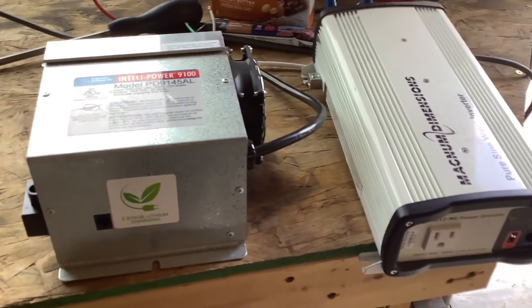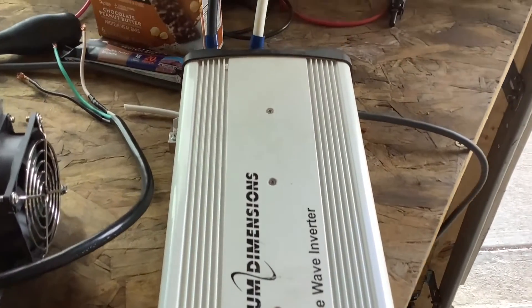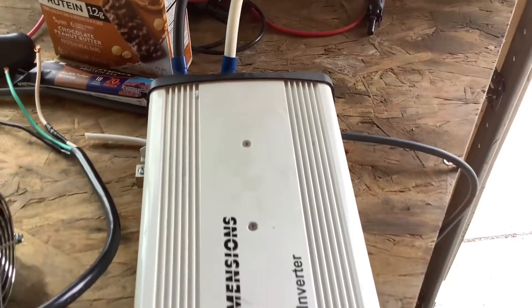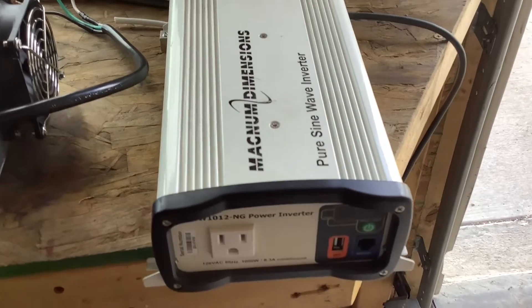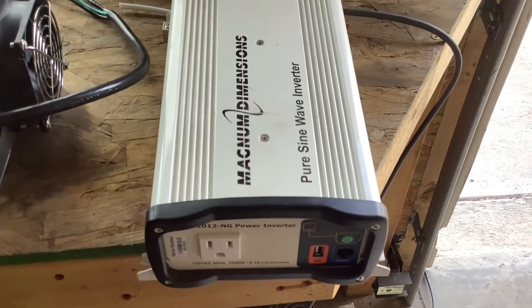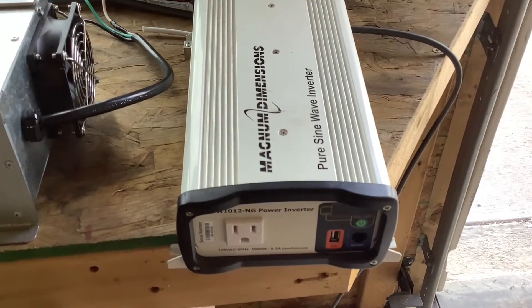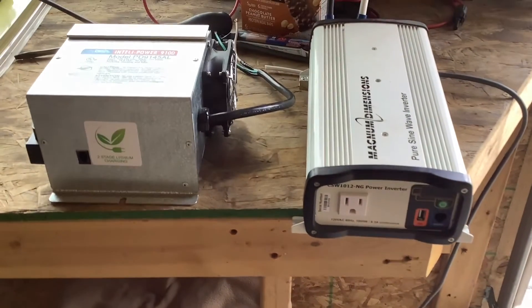What an inverter does is the opposite — it takes the battery power and turns it into usable household power, or shore power, so you can plug in your regular appliances. You can see how it has a plug on the front there. Not every RV comes with an inverter; a lot of times these are optional, and for the most part most inverters only power a few outlets on most RVs.